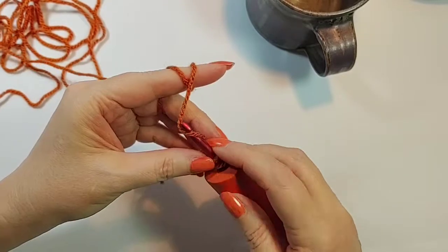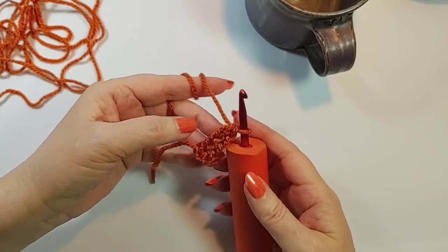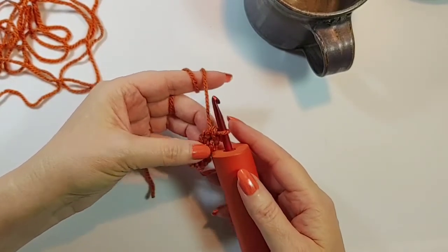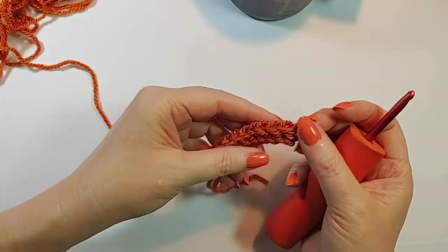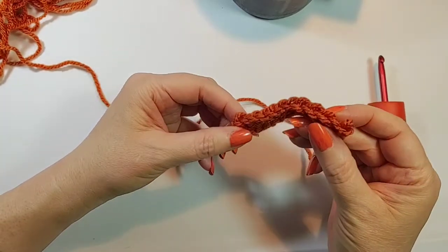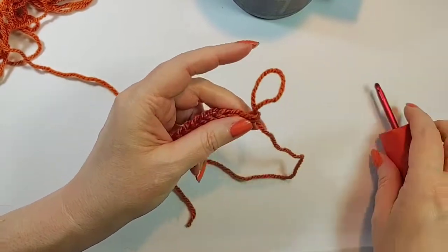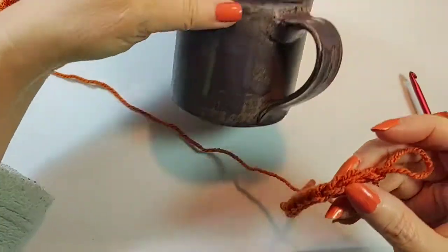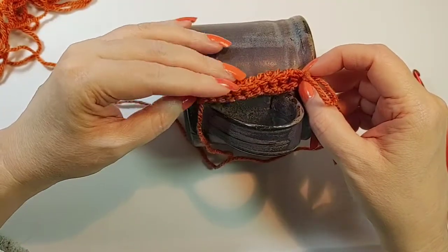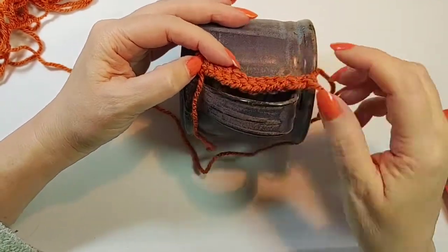If you need more information, I have a much more detailed instructional video on how to do a foundation chain. At the end of your single crochet foundation row, pull that loop up a little bit. It doesn't have to be that long — just make sure there's a stitch that will fit below and a stitch that'll fit above your handle.